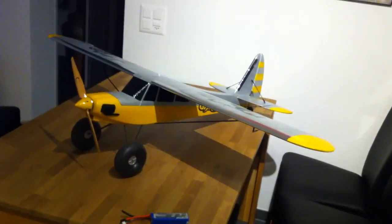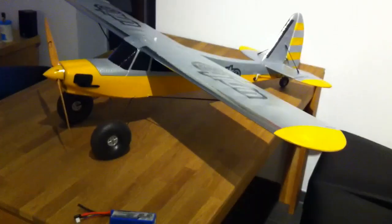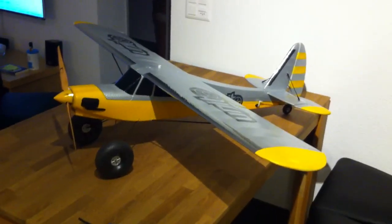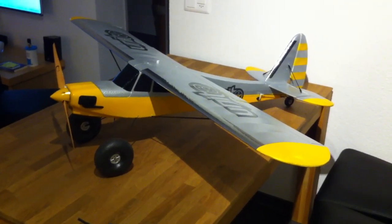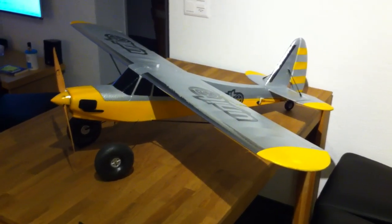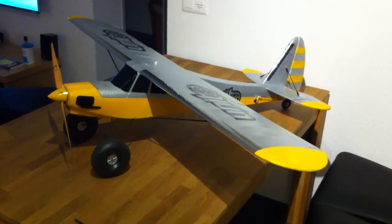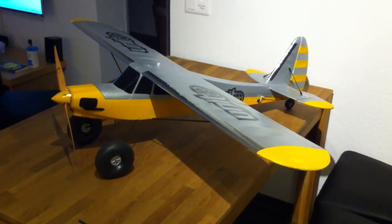Hi! Today I'd like to show you my FunCup. Let's have a closer look at the modifications I did. The target was to get better flight characteristics for 3D flying. There are some changes at the rudders, also CG, and to make the plane more stable and more stiff with some carbon parts.